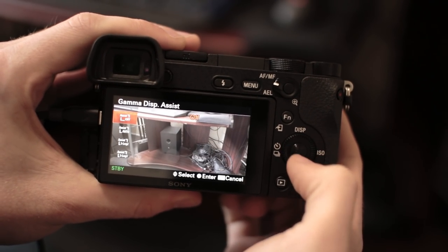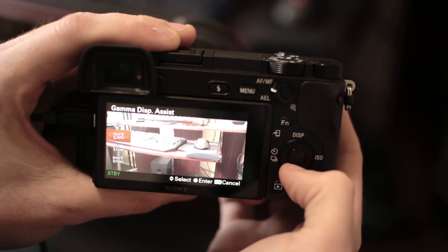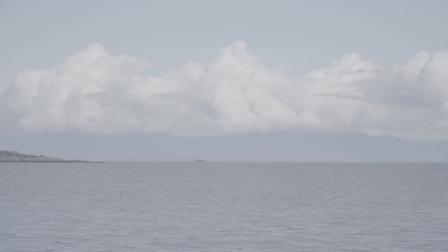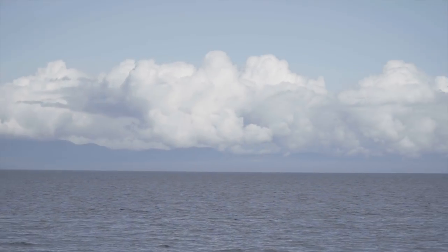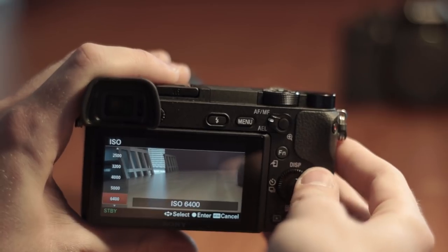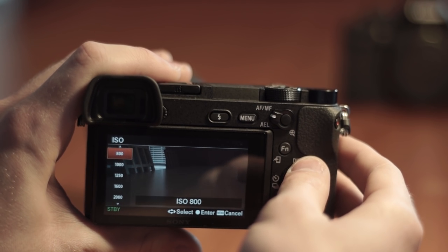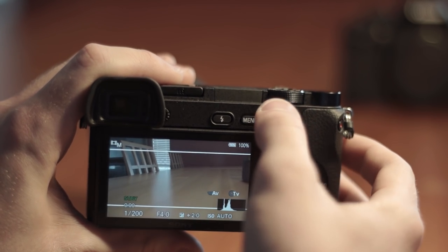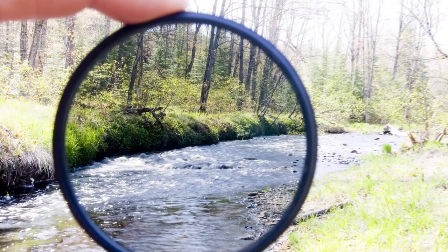Another great feature built into this camera is called Gamma Display Assist. When shooting S-Log your videos will be very flat and as a result really hard to monitor on screen. This feature solves that by increasing the contrast on your monitor, giving you a much better preview of what your final image is going to look like. One annoyance when shooting S-Log is that you are locked to a minimum of 800 ISO. This makes shooting in bright sunny conditions more of a challenge, as you'll need to either crank up your shutter speed or aperture, or alternatively have ND filters ready to properly expose your images.